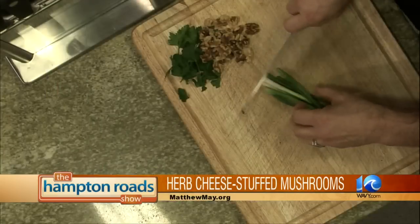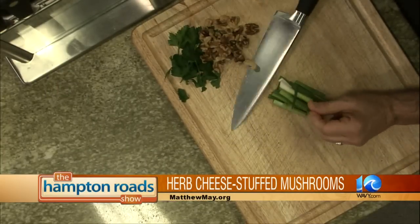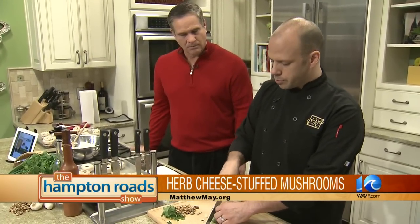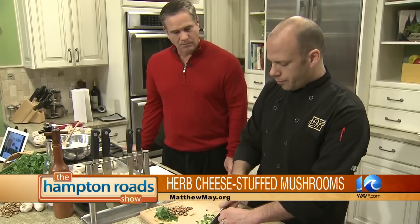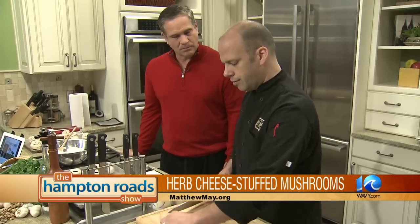So to get started, we're going to make the stuffing. Everything is fresh, local, and green — I try to do local when possible, and there's a wonderful farm up in Newport News and Hampton that grows beautiful mushrooms. We're going to chop up some green onions, and these are toasted walnuts and flat-leaf parsley. Don't use curly-leaf parsley — it doesn't have a lot of flavor and it wilts down to nothing. Go flat-leaf Italian parsley. That's the way to go.